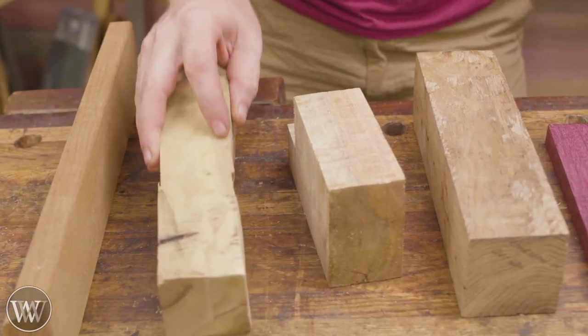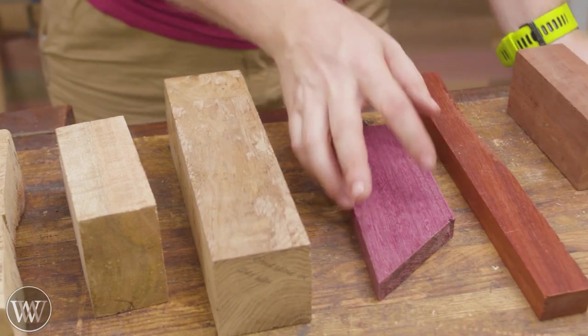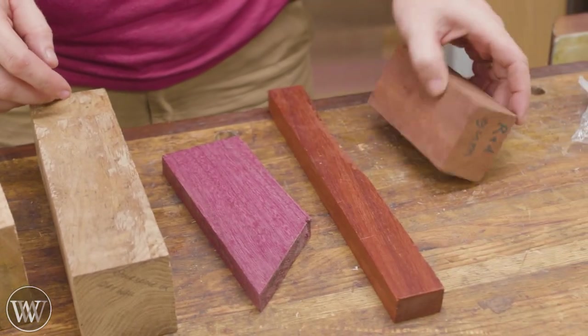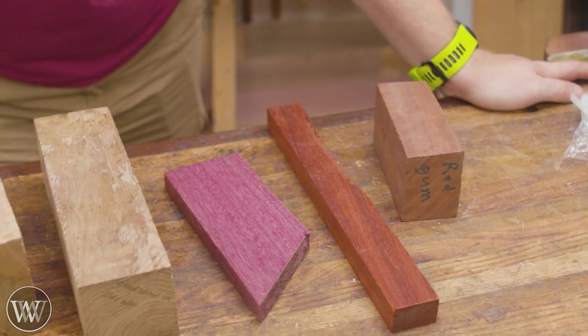Ipe, live oak, mango, 500 year old English oak, purple heart, padauk, and then some red gum. Choices, aren't they fun?